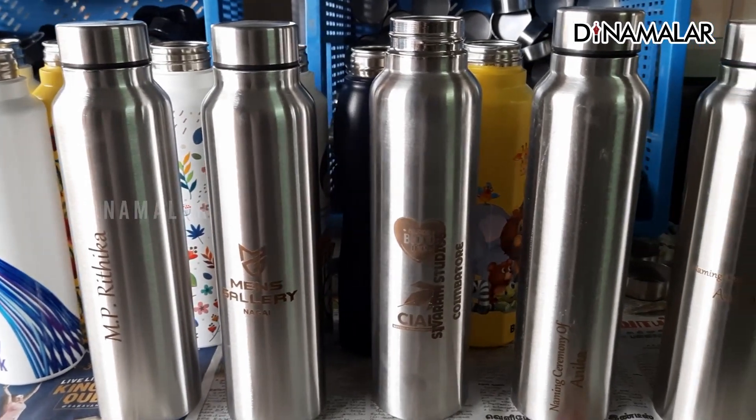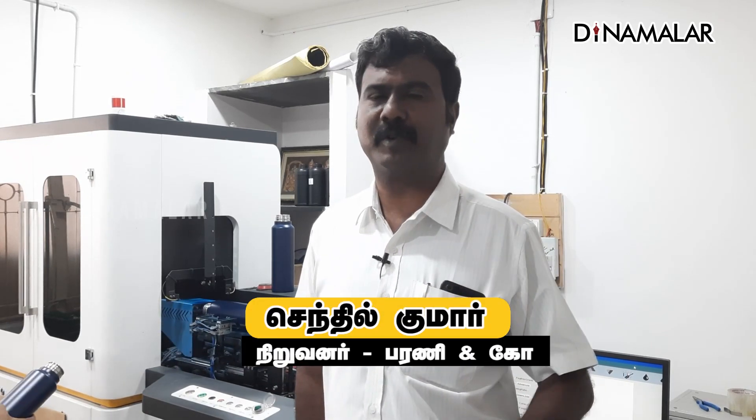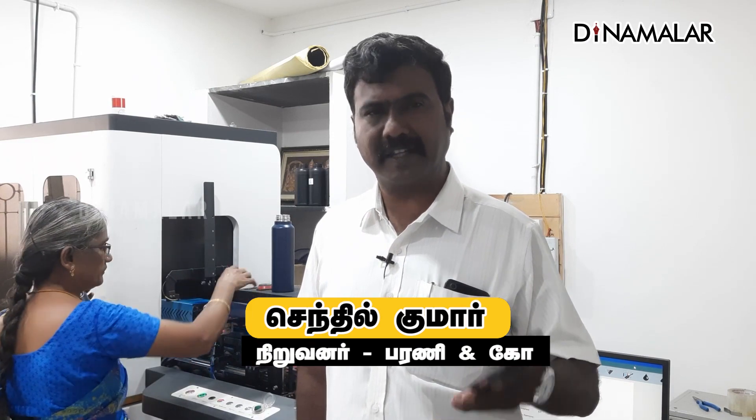So we are going to use an stainless steel bottle. We are going to use a 304 bottle. There are also 302 bottles available in the market, but we are going to use a 304 bottle. It is a good seal water bottle. We are going to use a food-grade material.